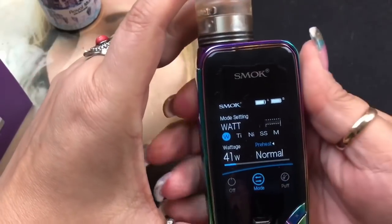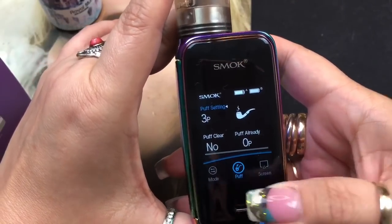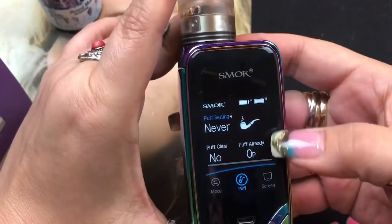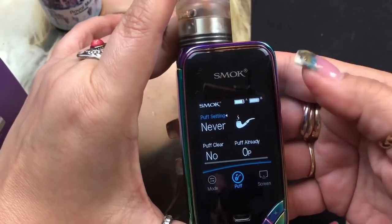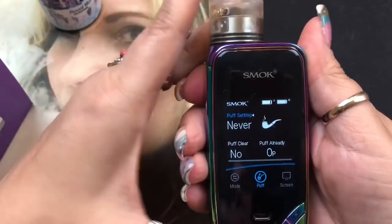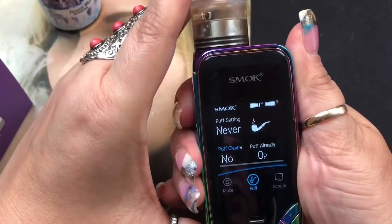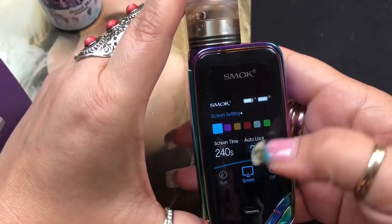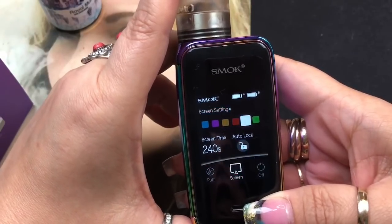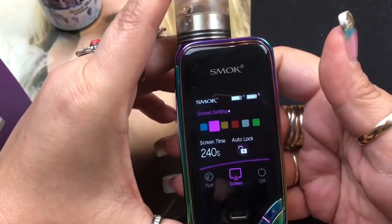Pressing again gets you to puff settings, where you can scroll up or down to change the puff limit. I leave mine on never so it never shuts off when I reach a puff count - I'd suggest never, especially if you don't know what it is. Press and hold the fire button to get to the puff counter clear option - choose yes or no. Next is the screen settings where you can change the display color to whatever you want - white, green, or any color. I'll leave mine on this purplish tone.